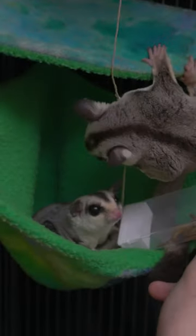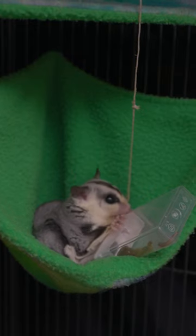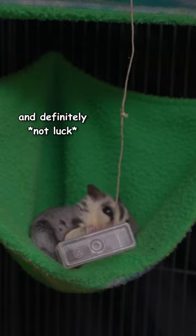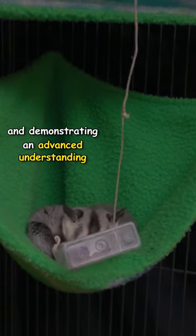Next I handed the puzzle to Juice's baby brother Dewey. He also investigated the string but quickly realized it was a distraction, and after failing to chew through the container, in an act of pure genius and definitely not luck, he tipped the container releasing the mealworms and demonstrating an advanced understanding of gravity.